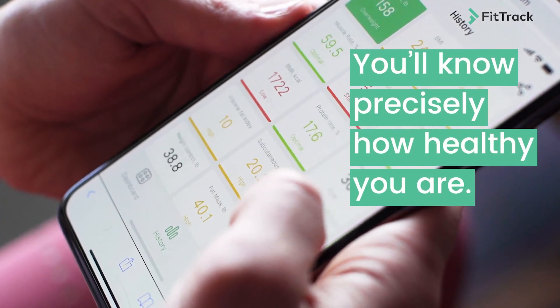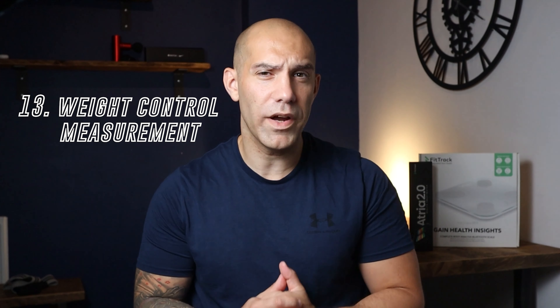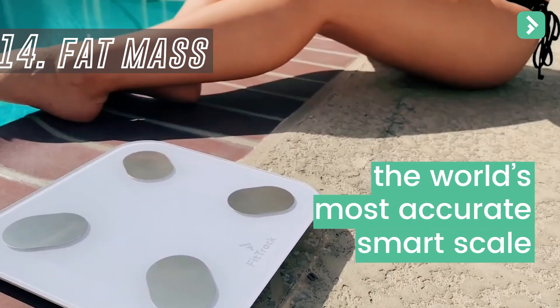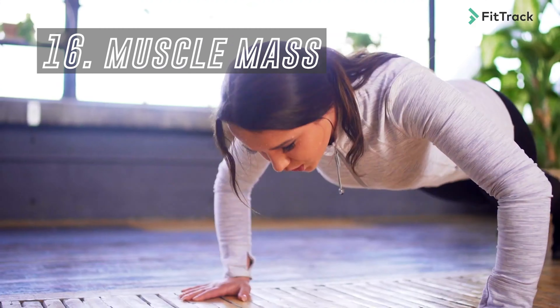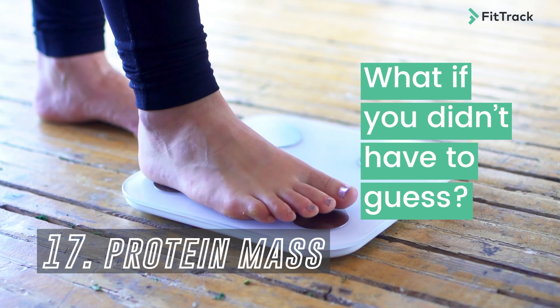Twelfth, your standard weight measurement — your ideal weight. Thirteenth, weight control, indicating the difference between your standard and current weight. Fourteenth, fat mass — the ratio between body composition and fat mass. Fifteenth, how heavy you would be without the added fat. Sixteenth, muscle mass. And seventeenth, protein mass. So there is a lot to keep track of here.